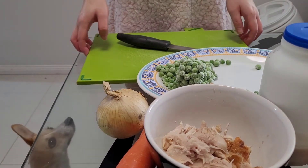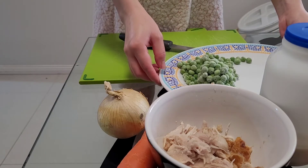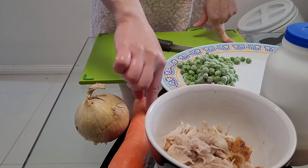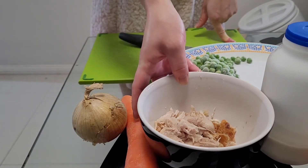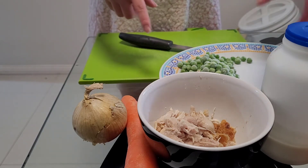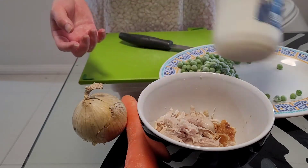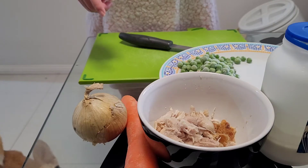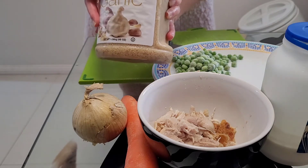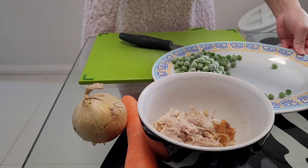Hi guys, welcome back to my channel. Just filming another cook with me video for you today. I'm using lots and lots of leftovers, so we'll see what I'm able to come up with. Today we're going to be using an onion, a carrot, some leftover barbecue chicken from Woolworths — you know those whole roast chooks — some leftover thickened cream, probably a quarter left which I'll use for the sauce, some leftover pasta, some frozen peas, and a bit of chopped garlic from Costco as well.